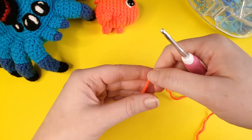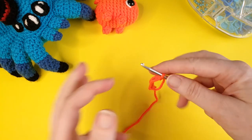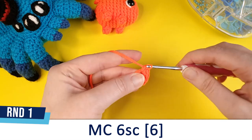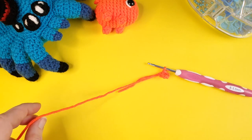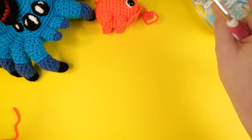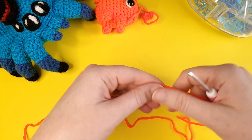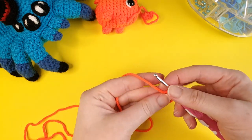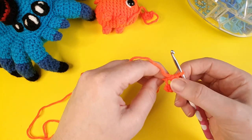The first features we're going to make are the mouth pieces, and these are really easy. Using your body color yarn, create a magic circle and put six single crochet in it, then close it up - that's all we need. We're going to make two of those.